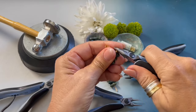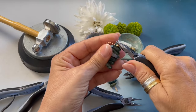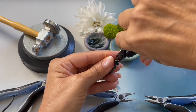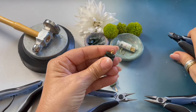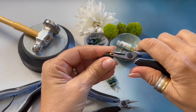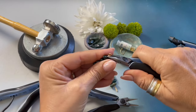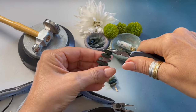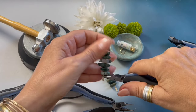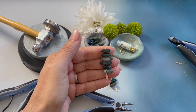I'm going to flatten out my loop. Trim off this little end with our wire cutters and then we want to come back in and tap this wire down so there are no sharp edges.